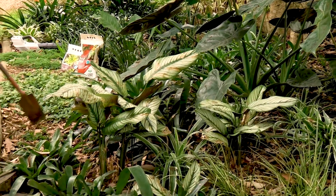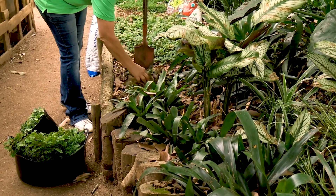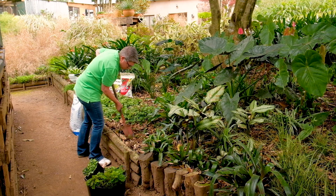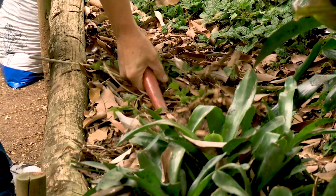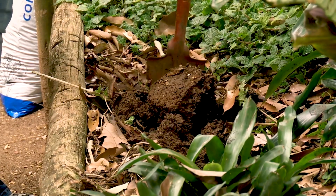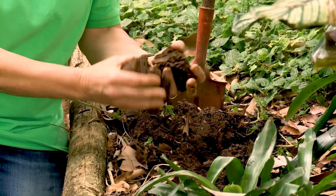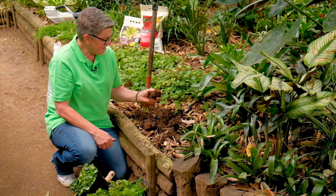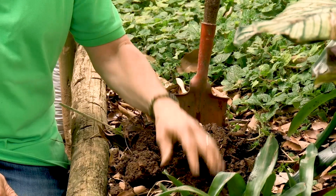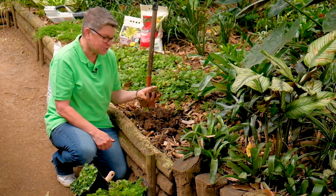In this section over here we had some ground covers, but as you can see they're not doing really well — and I can tell you exactly why. Because when I dig down you can see heavy, heavy clay soil. So whenever we do plant in this garden it really is difficult for plants to set root; it's quite an uninhabitable space.